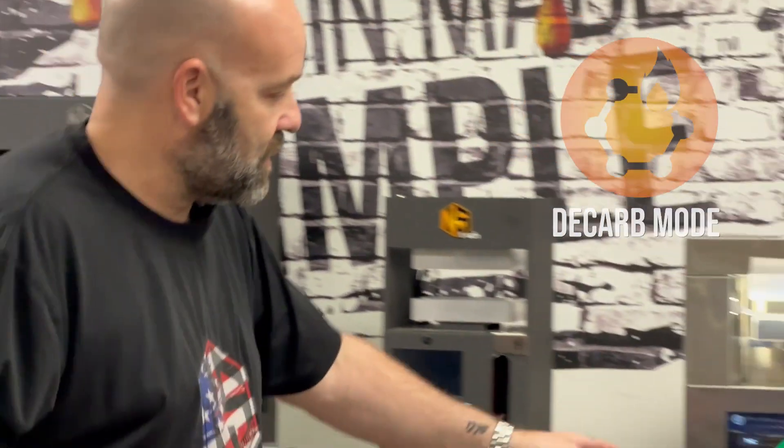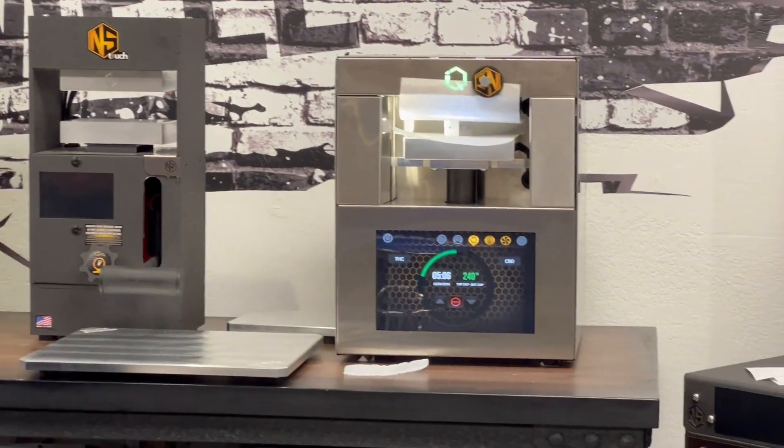Guys, we're here with the Nug Smasher IQ. This machine is absolutely amazing. This is what the engineers have brought us. They brought us a decarb mode on this thing, which we're testing out here. There's a decarb for THCA or CBD here.